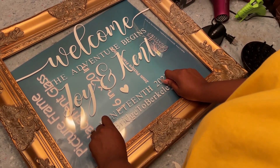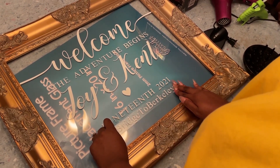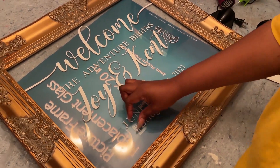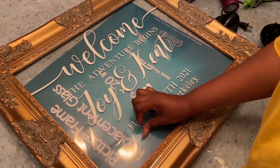So our sign says: 'Welcome, the adventure begins' — Joy and Kent — and then it has our wedding date and our wedding hashtag on the bottom. I think it's super, super cute.